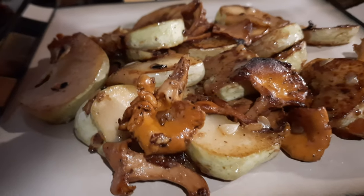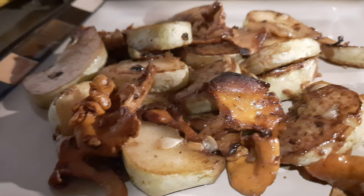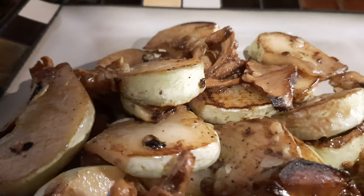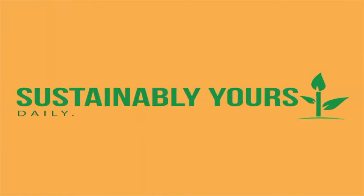Thank you for watching this video. I hope you've enjoyed it. If so, please hit the thumbs up button and subscribe. If you decide to try this recipe out, be sure to let us know what you think in the comments, and you can click on one of these for more daily sustainable living.